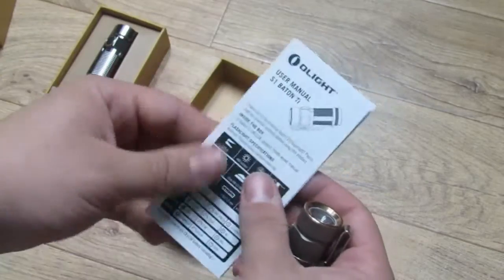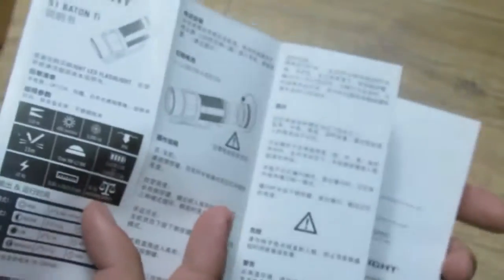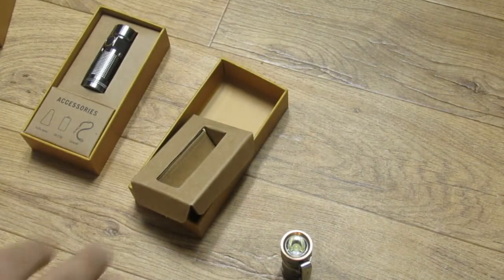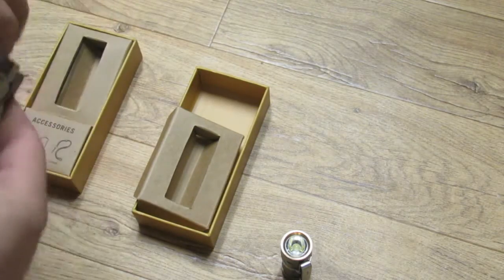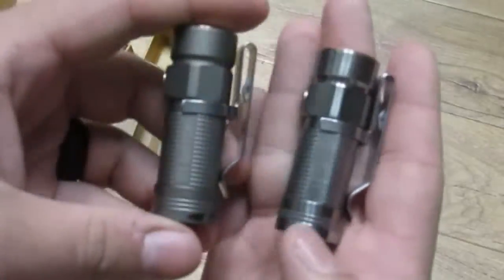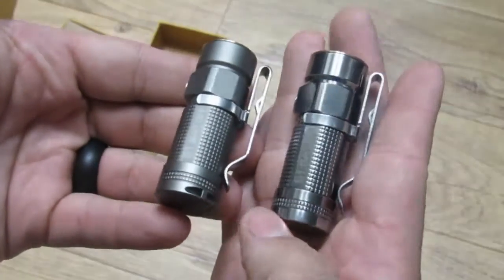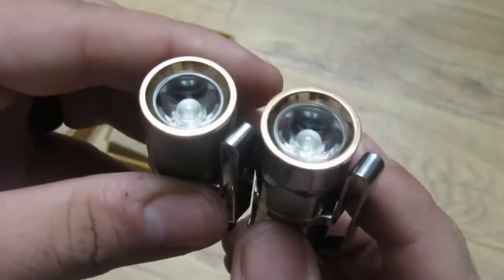There's an instruction manual — pretty basic, one side in Chinese and the other in English. The accessory kit is identical on both lights.